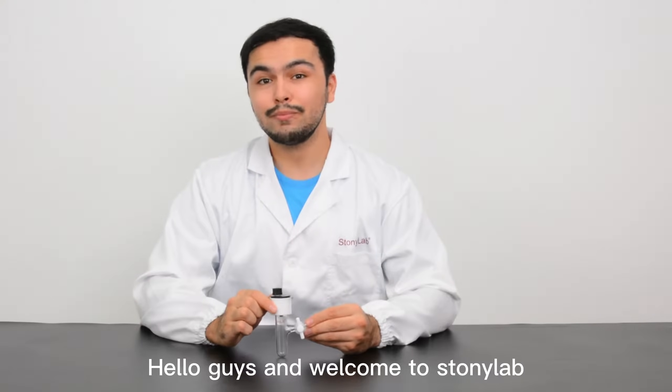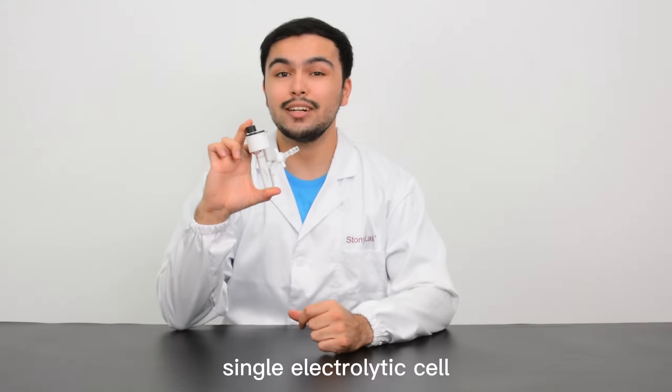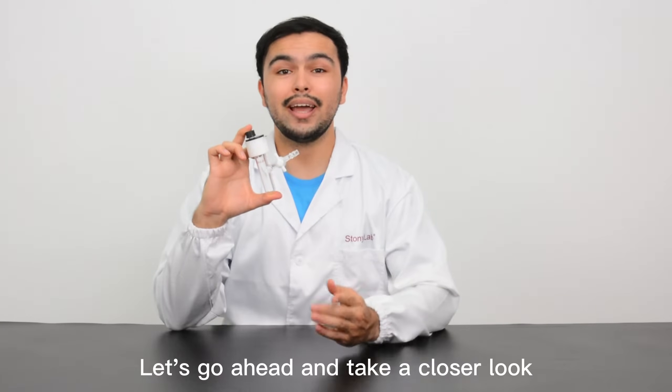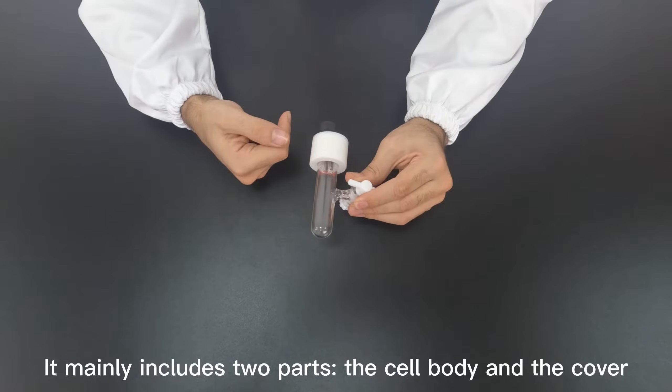Hello guys and welcome to StonyLab. The one in my hand is a 10 milliliter portable sealed single electrolytic cell designed by us. Let's go ahead and take a closer look. It mainly includes two parts: the cell body and the cover.